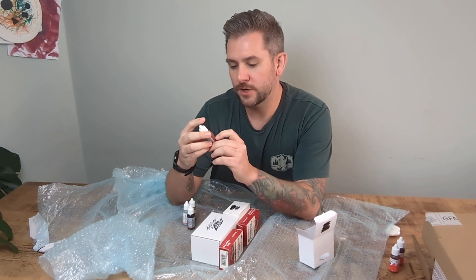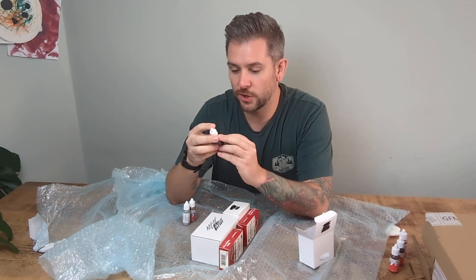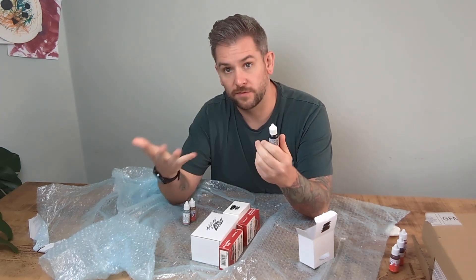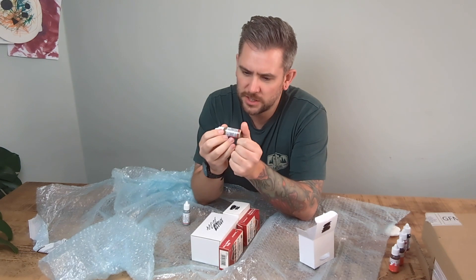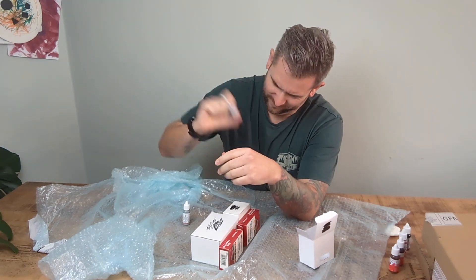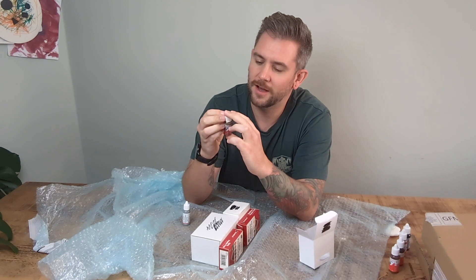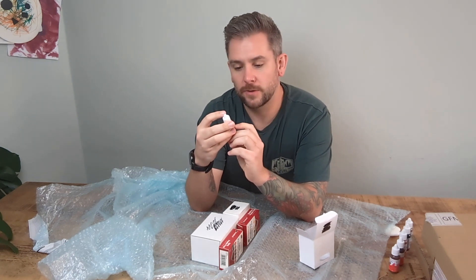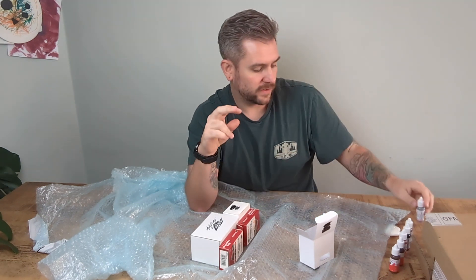We have Humbrol Acrylic Gen 2 Number 113, which is a Rust Matte. Then Acrylic Gen 2 Number 21, a Black Gloss — not one I've used before, but I'm really interested because it will simulate oil a lot better than just a normal general black paint. Acrylic Number 29 is Dark Earth — it's more like a dirty sand, almost a fudge caramel color. And then Humbrol Acrylic Gen 2 Number 145, which is Medium Gray — the sort of color I'd use for streaking on roofs.